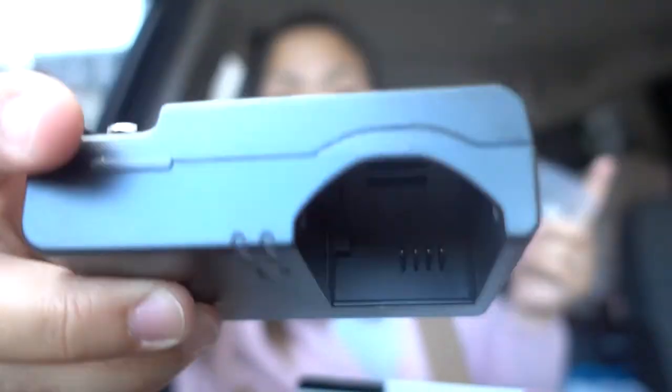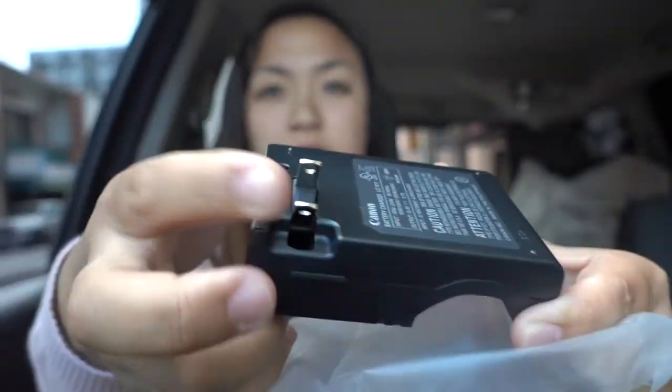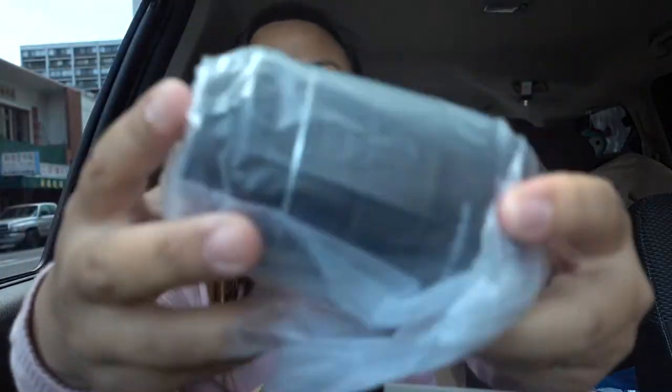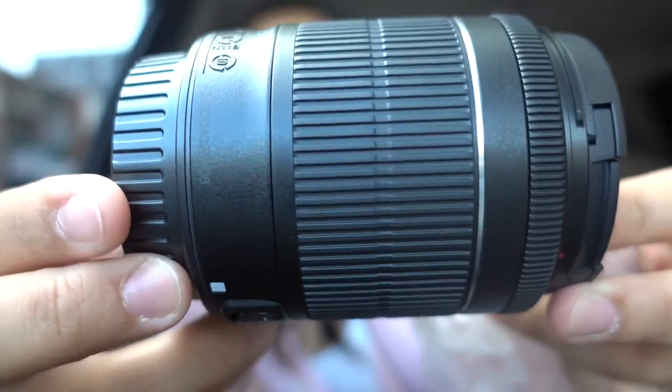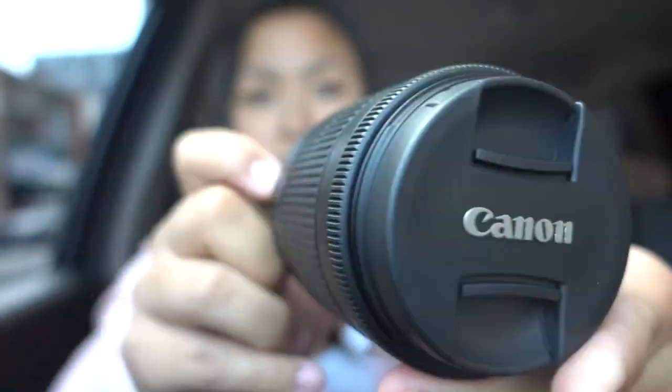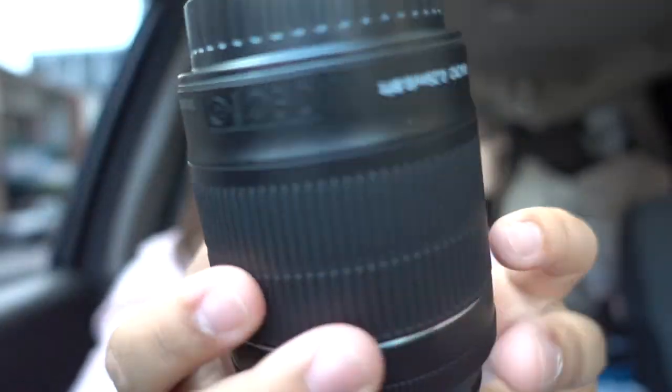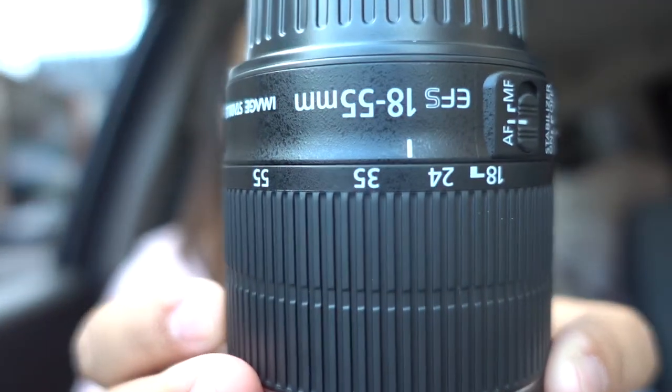Of course it comes with a charger, and it's a long frame. Also a lens — the 18-55mm.